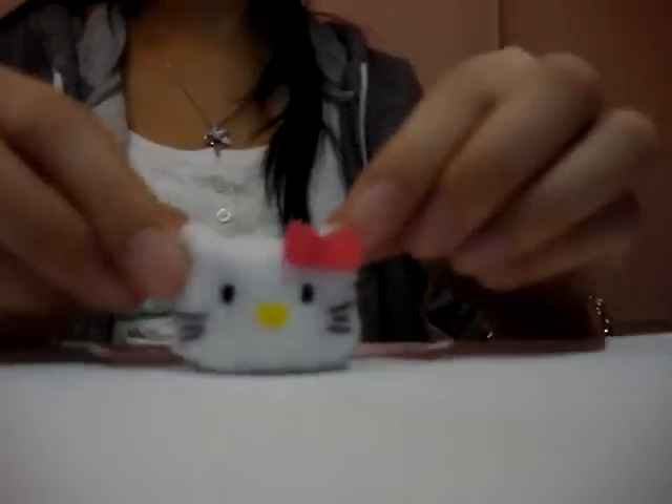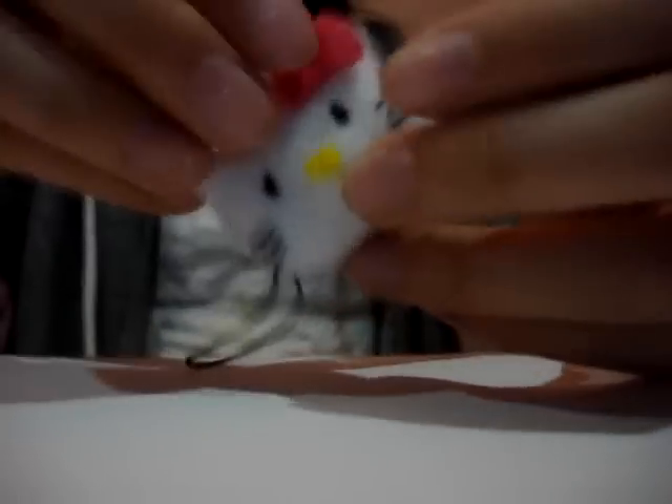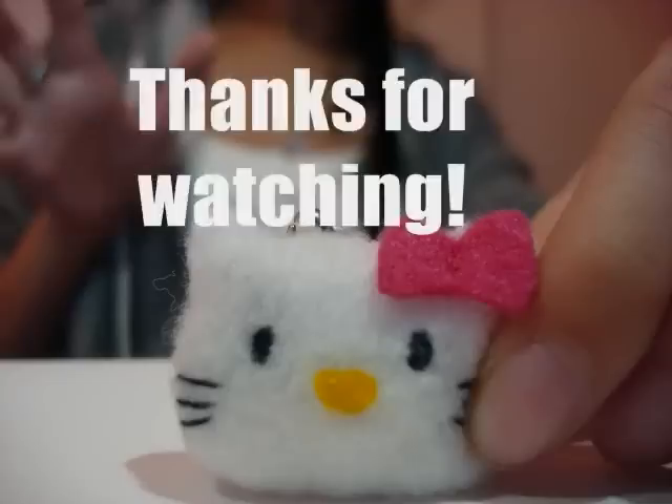We're done! If you have a phone chain, just hook it onto the ring and there you go — your phone chain! Thanks for watching! Subscribe, please!